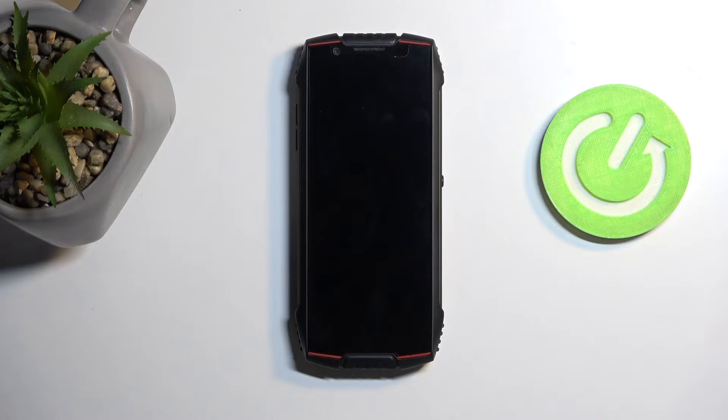Welcome. This is a Cubot KenKan Mini 3 and today I'll show you how you can hard reset this device through recovery mode in order to get rid of something like a screen lock.